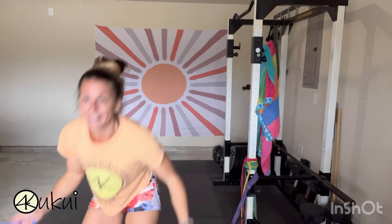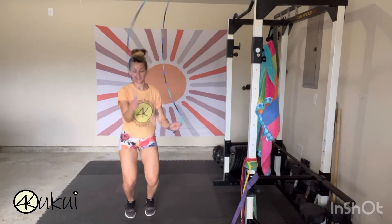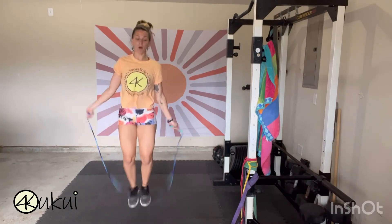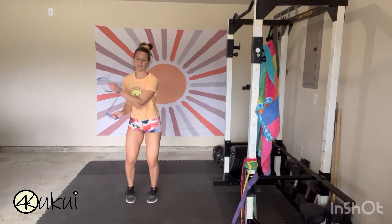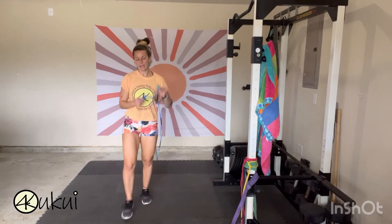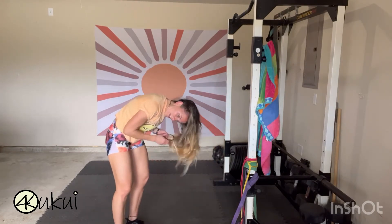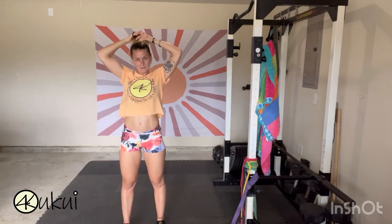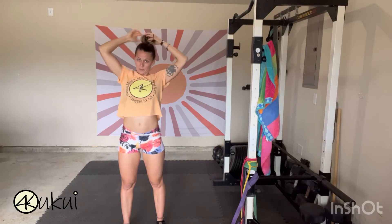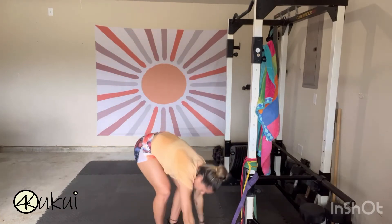My hair keeps getting in the way. I've got to figure this out because it's going to be a long journey and I have long hair. I'm just going to put it up in a bun — sometimes the rope hits the top of my bun, but I don't want to put the bun way in the back. Anyway, let's try it. Left on top, open. Right on top, open. Ready?